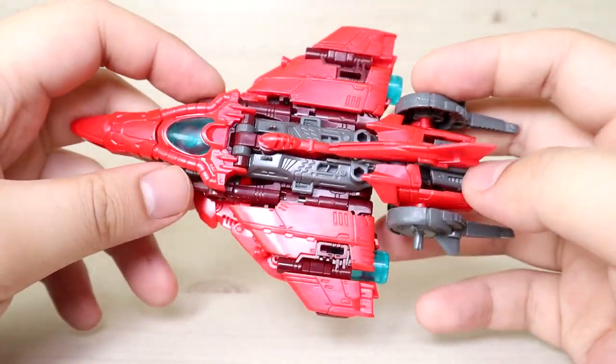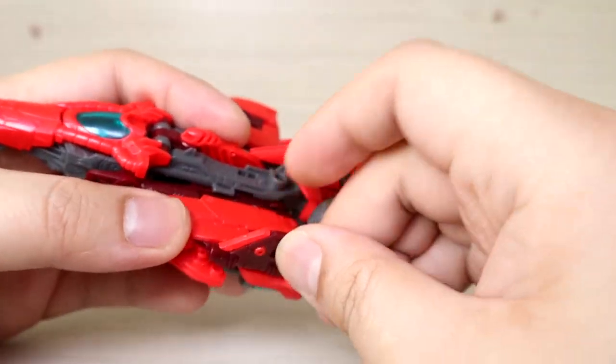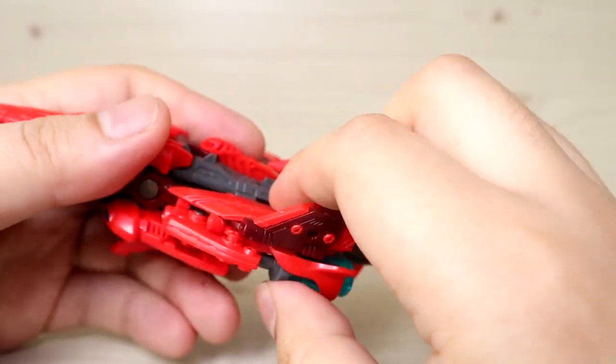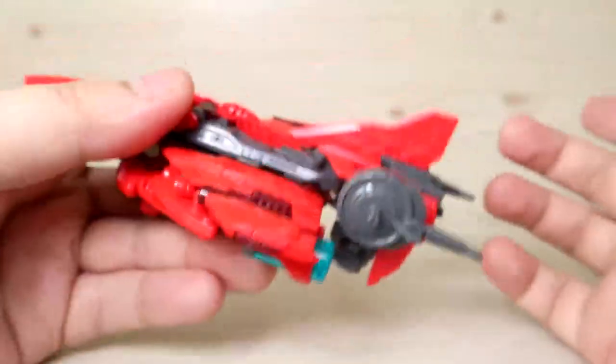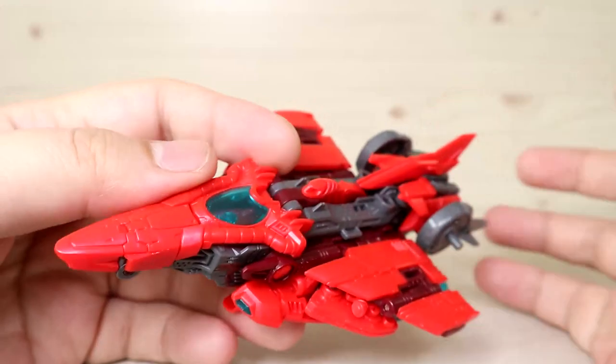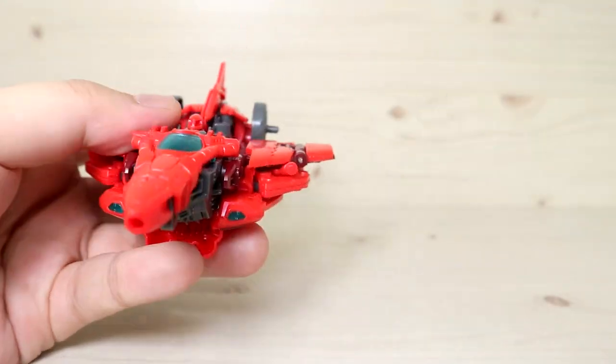In terms of articulation being a jet, there's not much to show. These parts fold up — they're more for the transformation. You can move them upwards, again more for transformation. In jet form it's really hard to say there is any articulation, but there are some parts you can move around.